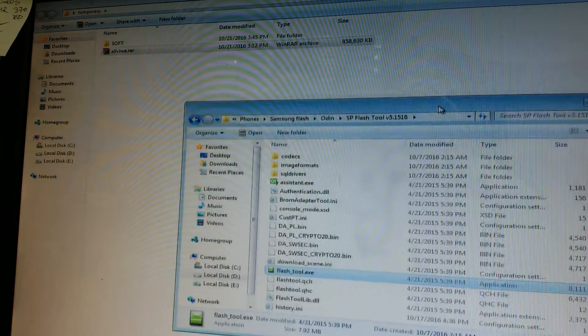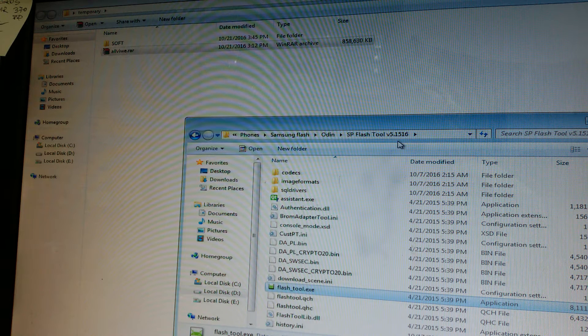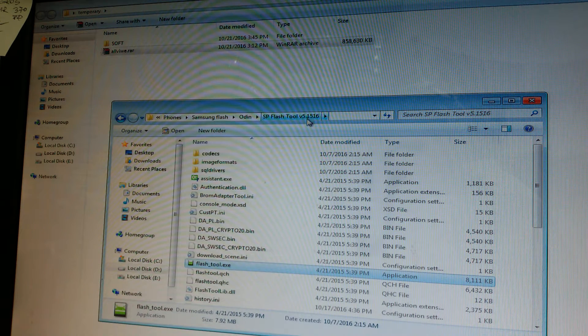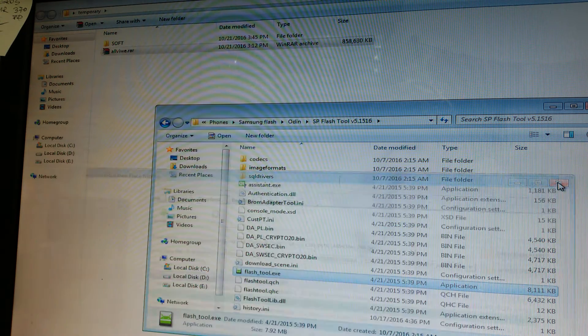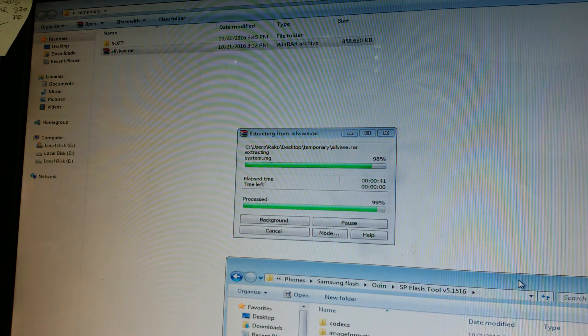You'll also have to download SP Flash Tool — I will put the link in the description. You want to search for version five point one five one six, or use the latest version, which is four point four point two.